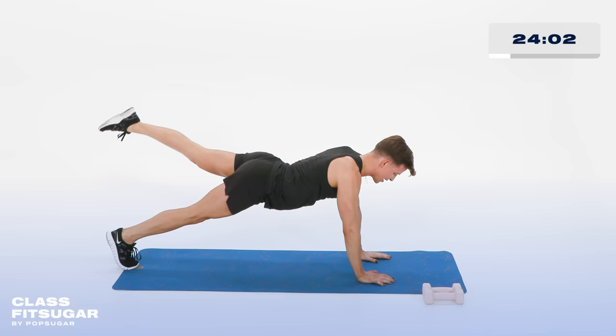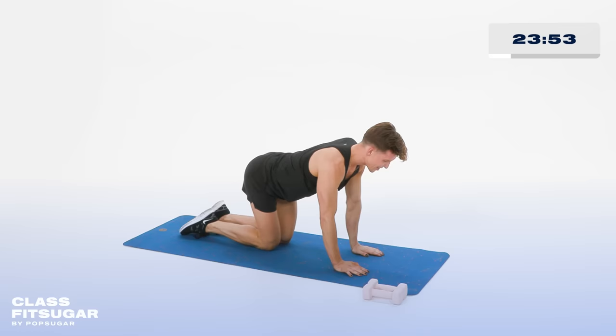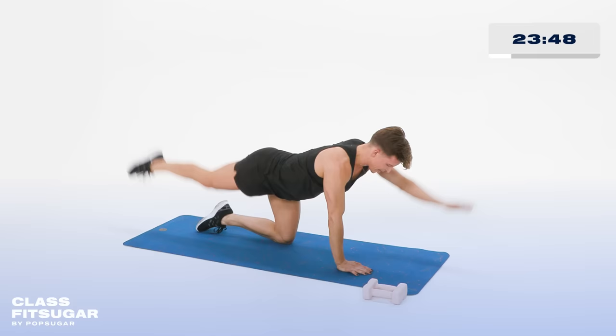Taking the knees down to the floor. Opposite arm and opposite leg reaching. Remember that belly button stays pulled up to the ceiling — just trying to keep those abs engaged. Here we go: 10, 9, 8, 7, 6, 5, 4, 3, 2, and 1.